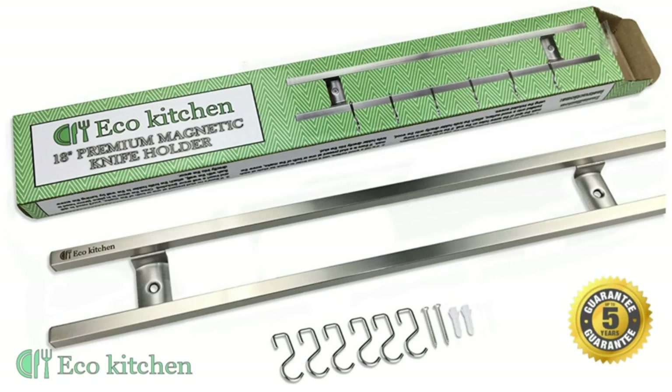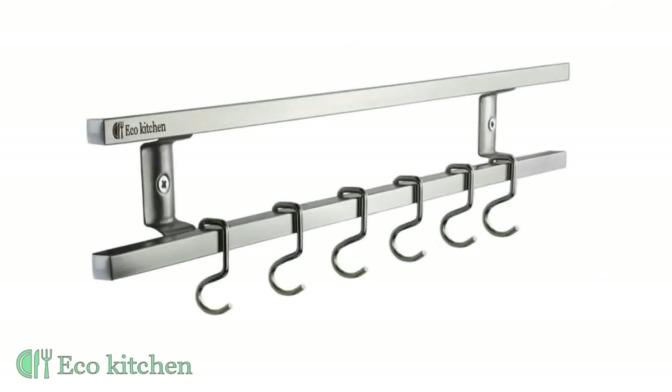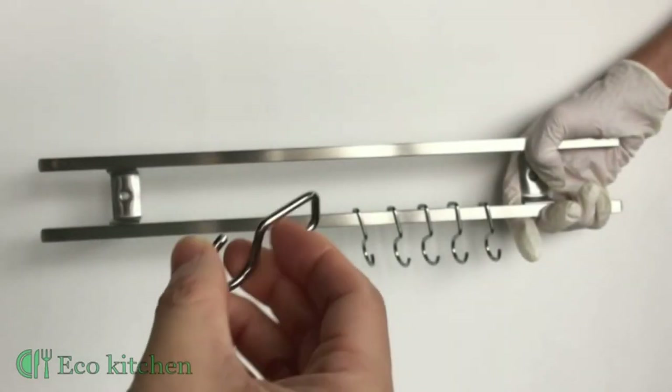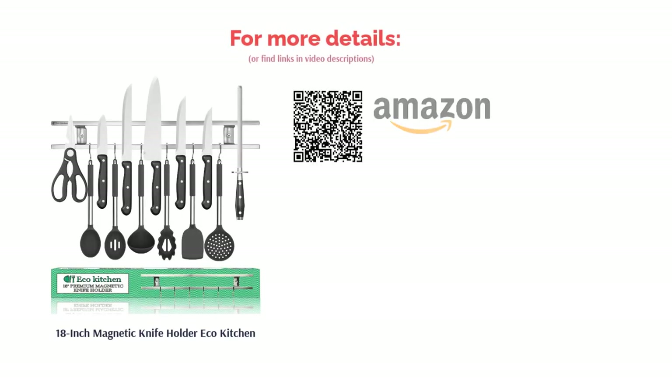Some reviewers said that the magnets weren't powerful enough, while a few others said they found the holder came loose since only two screws hold it up. However, many reviewers loved how much space this kitchen piece saves, and other home cooks said that the holder was really easy to install.